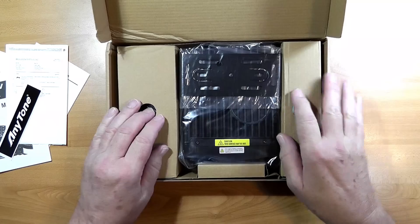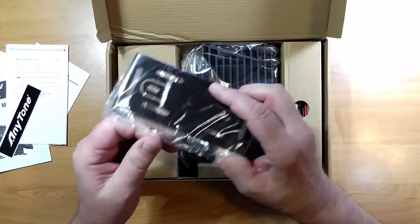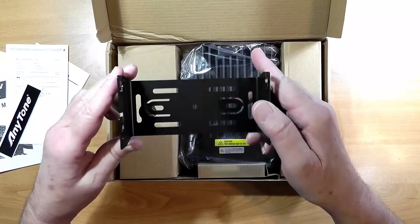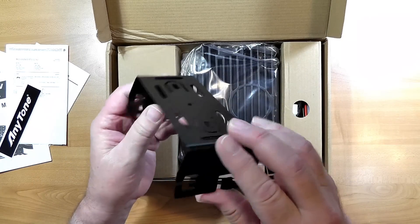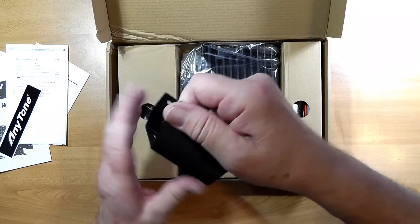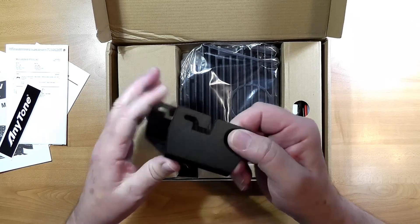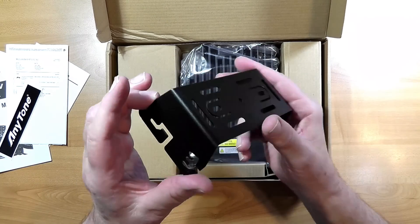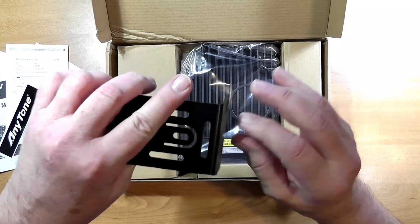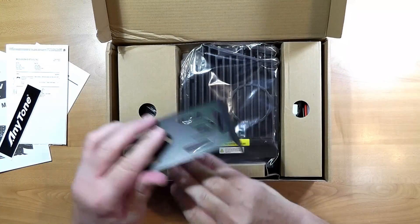So now here's the radio itself. This is the mobile mounting clamp. Let's take this out of the bag so you can see it. It's designed for a million different ways to mount the thing. One of the nice things is that you can put the screws in on the sides and then slide one up here and slide it into place, pick where you want, and then tighten them. That's a lot better than a lot of the Japanese mounting plates I've seen where you have to get down underneath and thread the nuts in after you're trying to hold the radio.